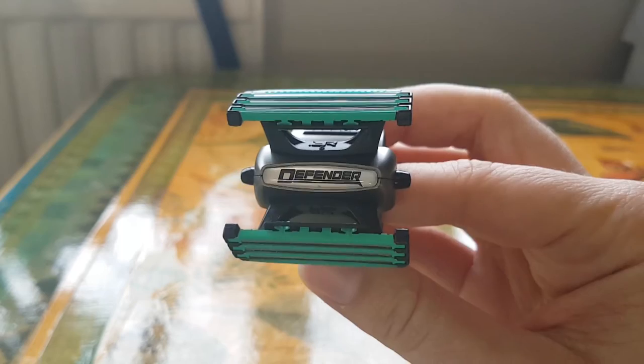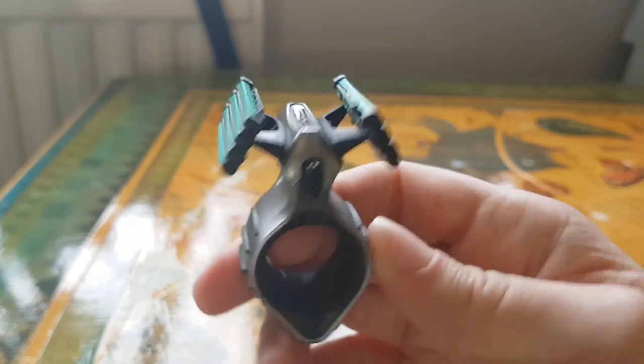Hello everyone! It's been a while since my last video, but I bought myself a new razor and I really wanted to show you this. It's called the Defender Dual Head, and it's a little bit different from other razors out there, because it's specifically designed for people with sensitive skin.